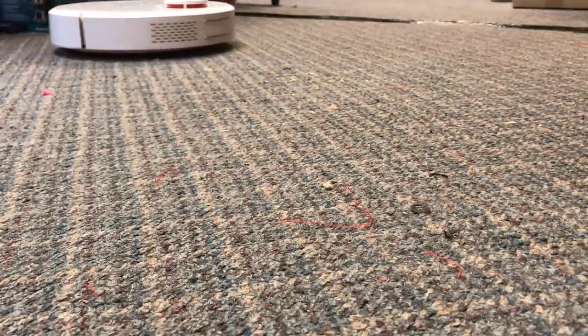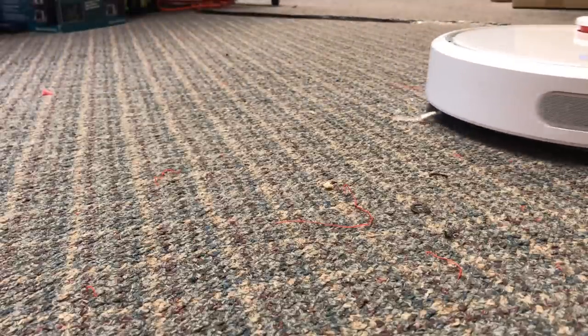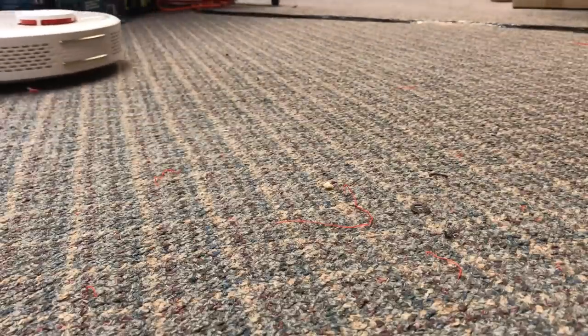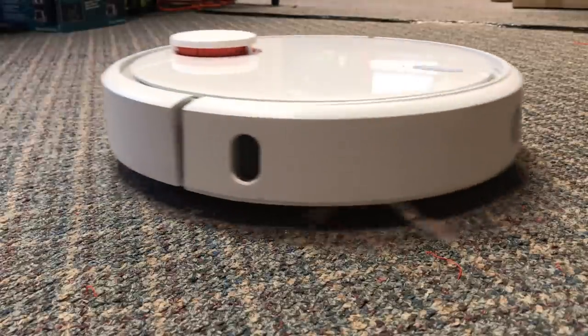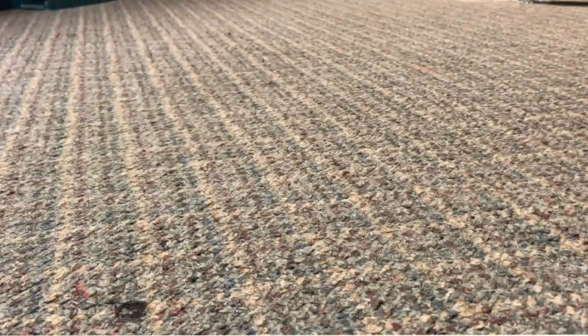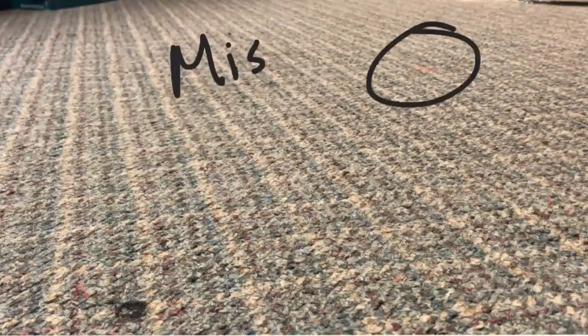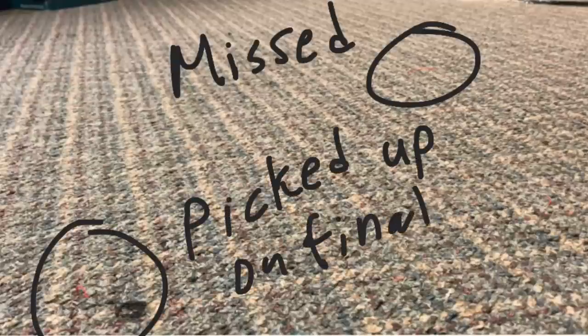To really test it, I put a camera on the floor and sprinkled a bunch of little plastic shavings from 3D prints, and it got most of it. It went back and forth and the brush in front just kind of flicked stuff to the side. There are two spots — a red one at the top it completely missed, but the black and red spot down here it actually picked up later when it did a final pass around the outskirts of the area.